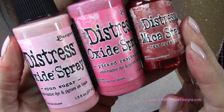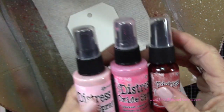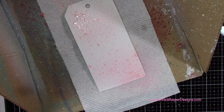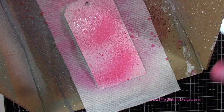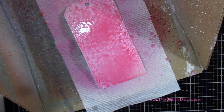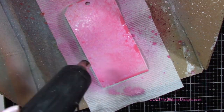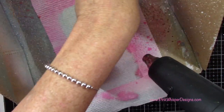Now let's have some fun with our sprays. I've got two oxide sprays in Spun Sugar and Picked Raspberry, and then the brand new mica spray for the holiday season in Tarte Cranberry. I'll place the first tag in my spatter box and start by spritzing it with a little bit of water from my Distress Sprayer. Then I'll come in with that Spun Sugar Distress Oxide spray, keeping a little distance as I spray. You can always add more afterwards. Now I've got the Picked Raspberry and I'm spritzing a little bit of that. I'll come back with water to move the ink around, then heat set that with my heat tool, dabbing off any excess along the sides.